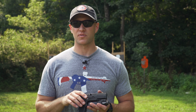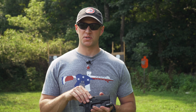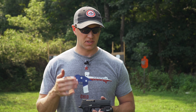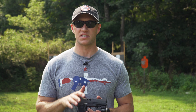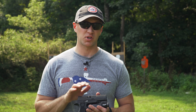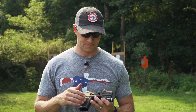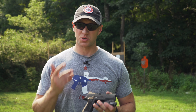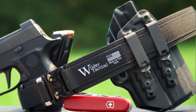Going back to the red dot — in time I think I'm going to end up using this gun as a host for the new SIG Romeo 2 that's supposed to come out. The Romeo 2 is supposed to be a more durable option, and what SIG is saying is that it has an iron sight built into it so you can still use your standard sights. It's supposed to have better battery life, uses a CR1/3N battery that goes right in the side of the sight itself.